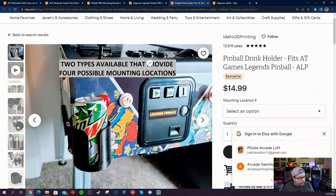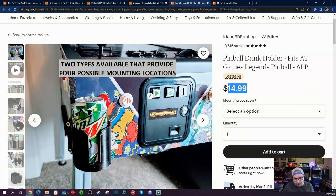Another one I wanted to show you — sometimes you want to have a tasty beverage when you're playing pinball. Same guy, Idaho 3D Printing, sells a cup holder that will fit with the existing bolts on your Legends Pinball machine. That way you can get a little beverage in during your pinball gameplay. That's only $14.99 as well.